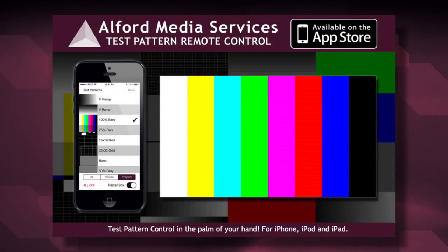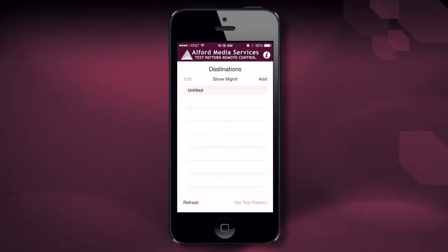This is Rich Tate, the Director of Creative Support at Alford Media Services. I'm here with Bill Brady, the head of our video department, and we'd like to introduce you to our latest app, the Alford Media Services Test Pattern Remote Control. This app is going to allow you to turn the test patterns off and on on a variety of Barco equipment like the Encore or the Screen Pro.